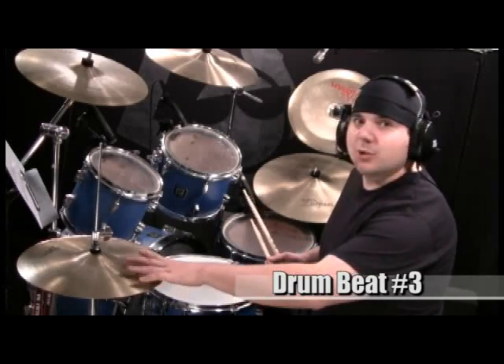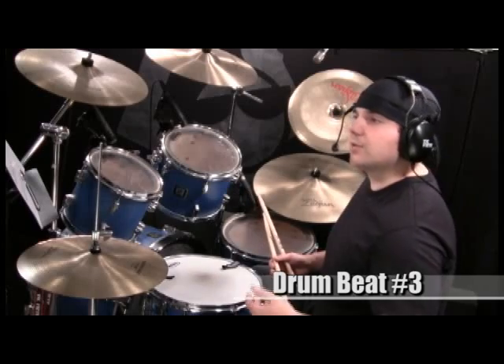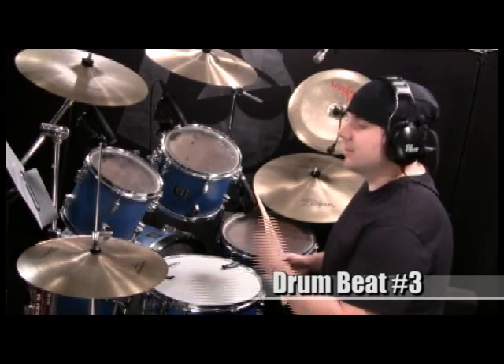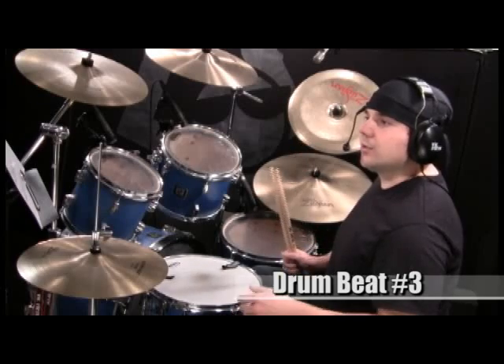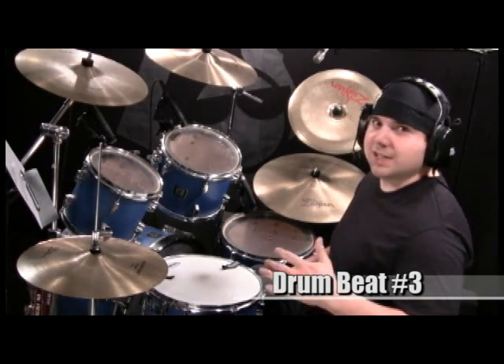When I started adding the hi-hat on one, two, three, and four to my beats, it took playing it very slowly at first and becoming more and more comfortable with it before I could just do it without thinking about it. So don't get frustrated if you can't do it the first time — in fact, if you can do it the first time, get pretty excited.